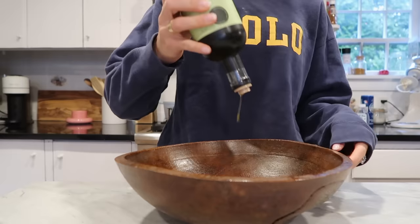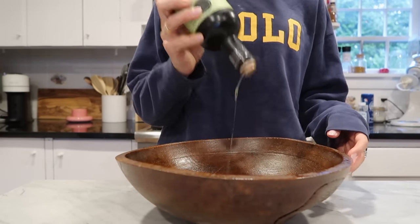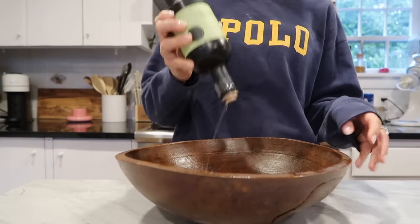Anyways guys, if you see that honey, buy it. Okay, I'm just gonna oil this bowl — you guys have seen me do this now so many times.